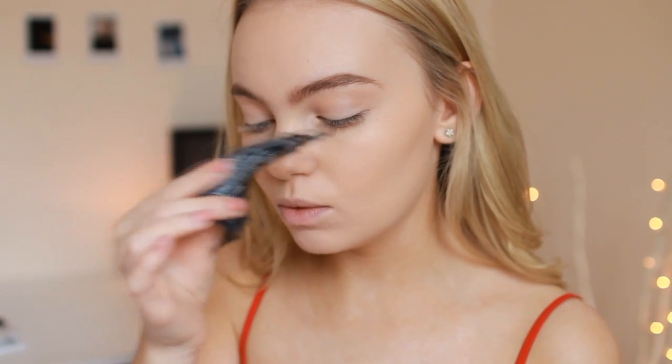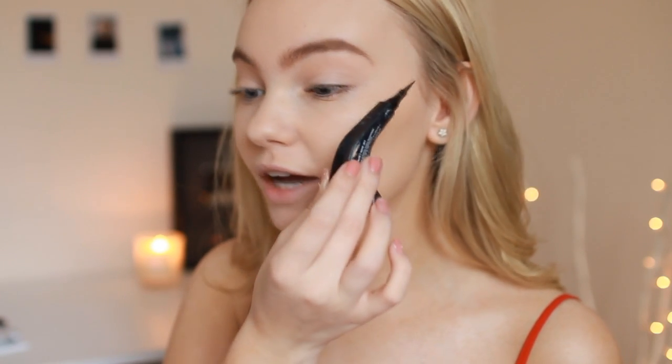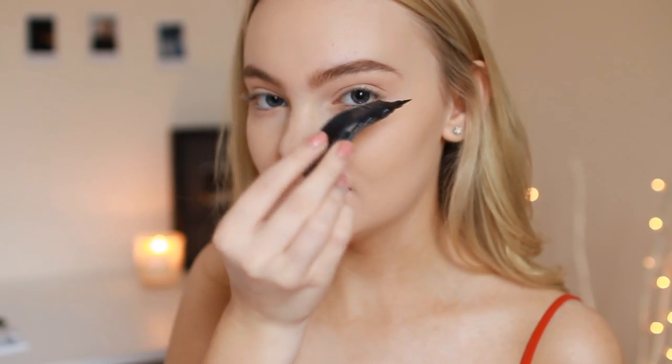For eyeliner I'm using the NYX Pro Curve — my favourite eyeliner at the moment. Gigi has liner going all across her eyelid and in the picture she doesn't have too much of a wing, so I'm not going to wing it out lots, just stopping it at the end of my eye. Fingers crossed this goes well!